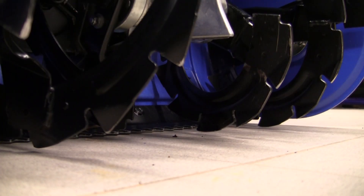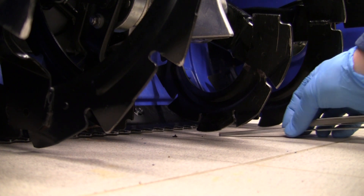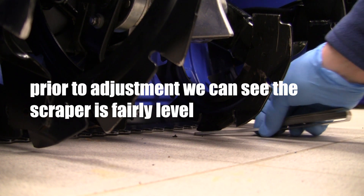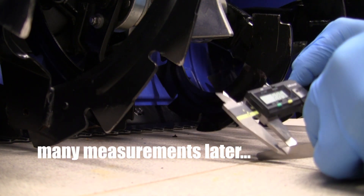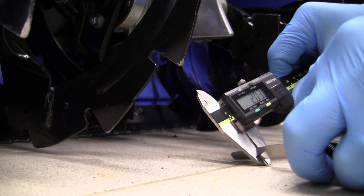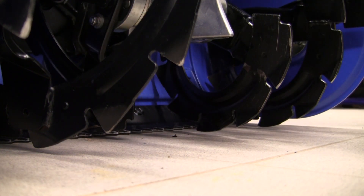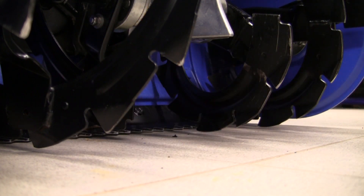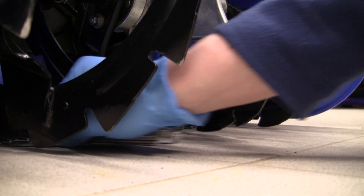We're going to use some really high precision feeler gauges to measure the clearance on my tile floor. We've got two millimeters — two millimeters is quite a ways from five. Then let's check our scraper. Our scraper is pretty well touching the floor, so that's not good. That is nowhere near Yamaha OEM specification — 1.56 millimeters from the floor. So we're going to proceed now to removing the skid shoes and giving them a good inspection.